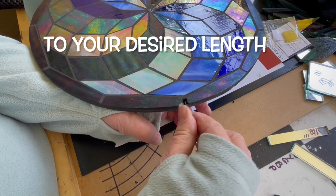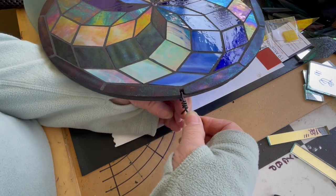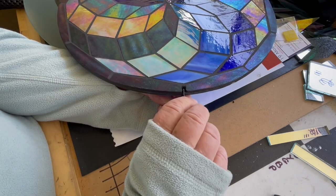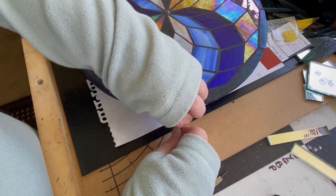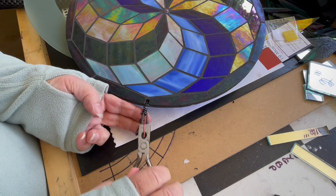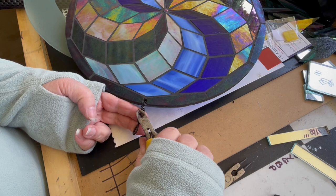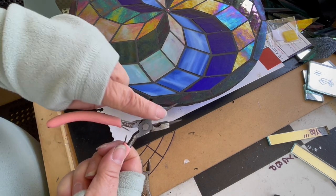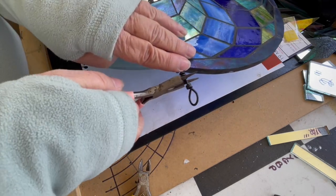It would be much easier if I didn't have to video this at the same time. You can have this gap as long or as short as you want - if you've got a hole down here it allows for that. You can bespoke a hanger of your choice. I'll just chop that bit off because there's plenty there to hold it.